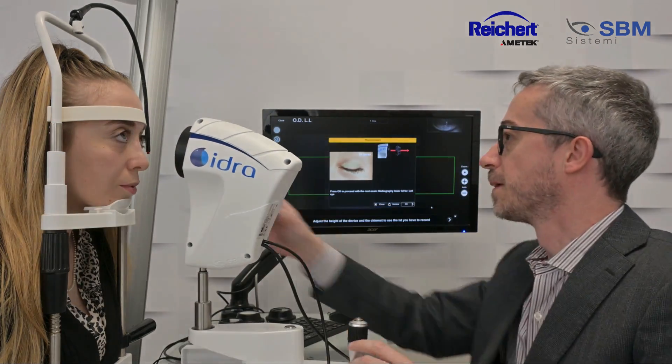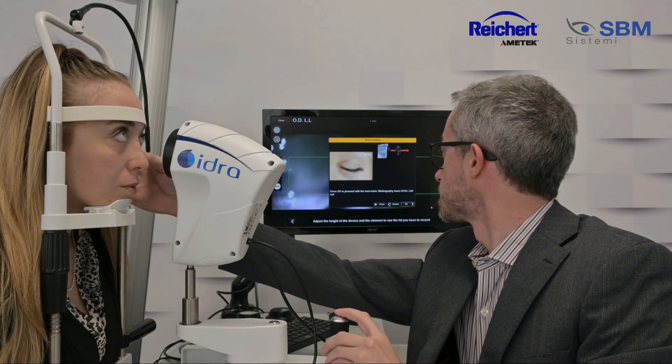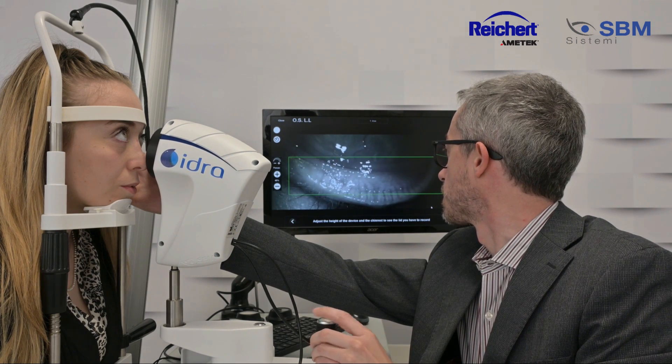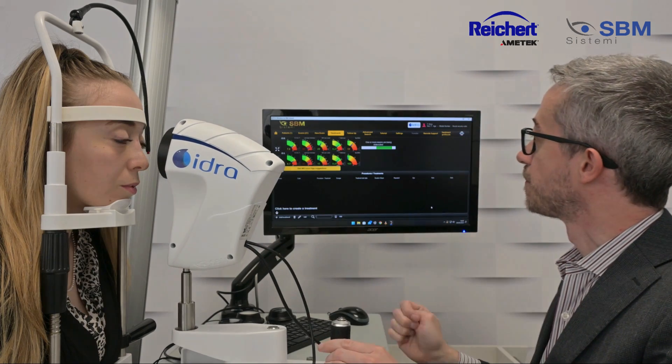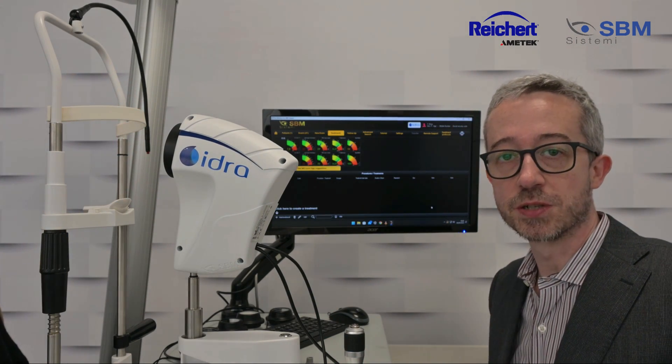One eye. And the other. And the Fast Wizard acquisition is done.